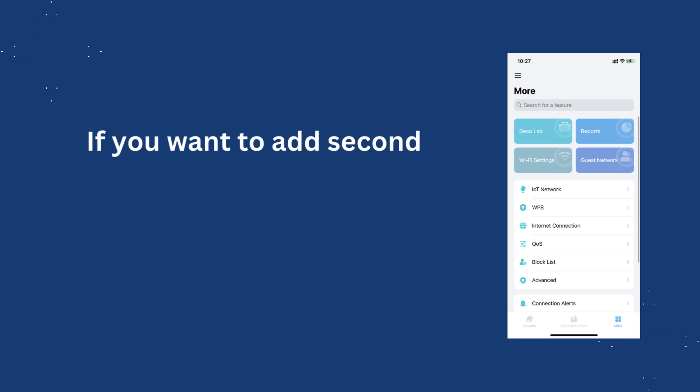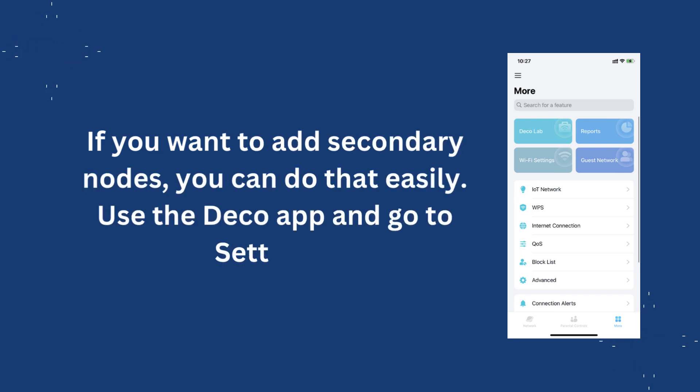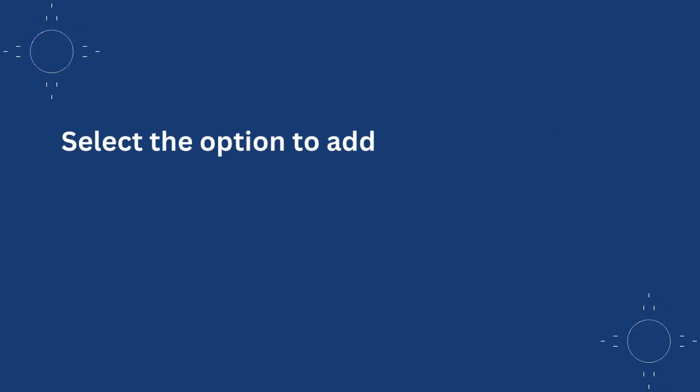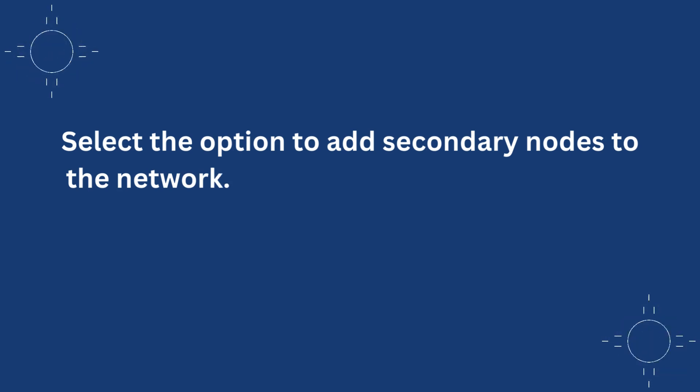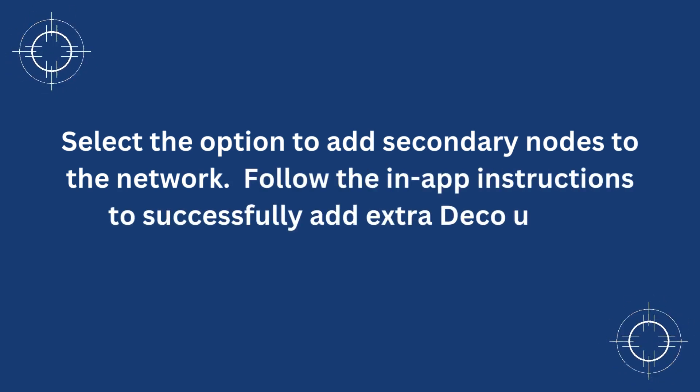If you want to add secondary nodes, you can do that easily. Use the Deco app and go to Settings. Select the option to add secondary nodes to the network, and follow the in-app instructions to successfully add extra Deco units.